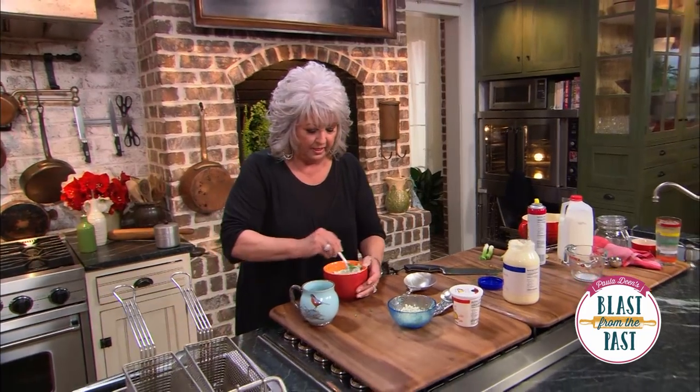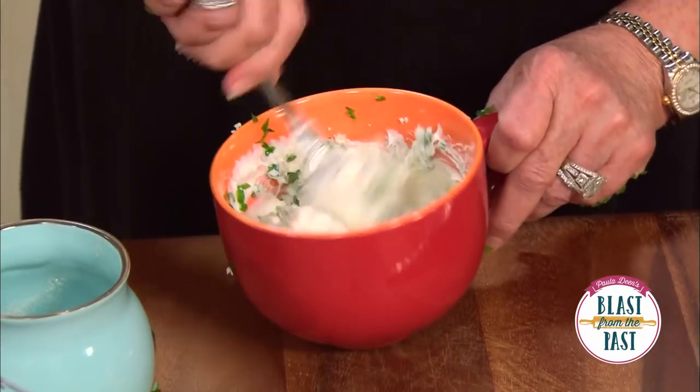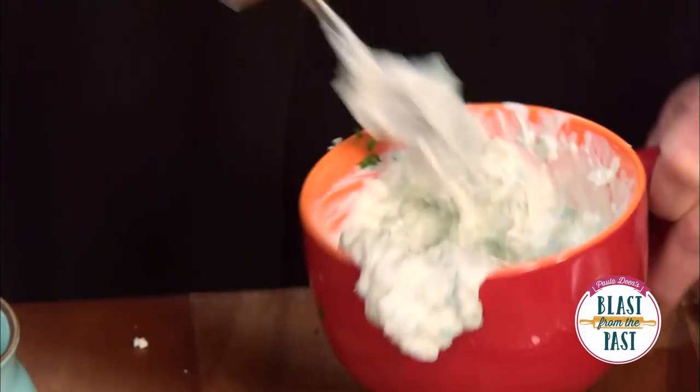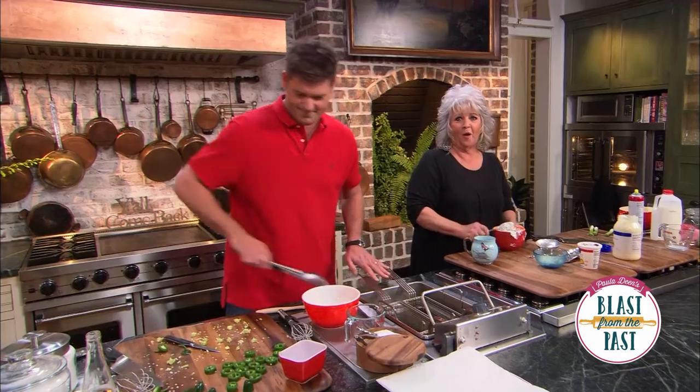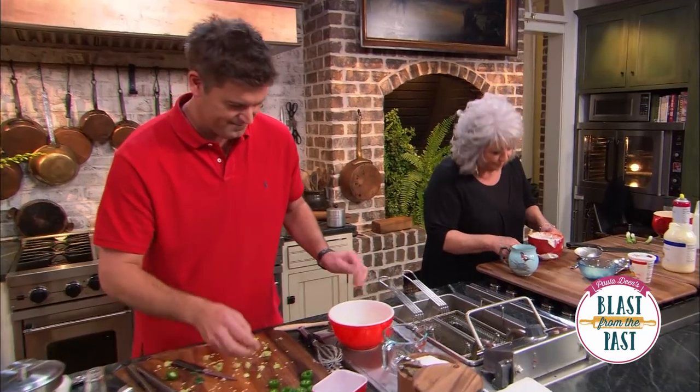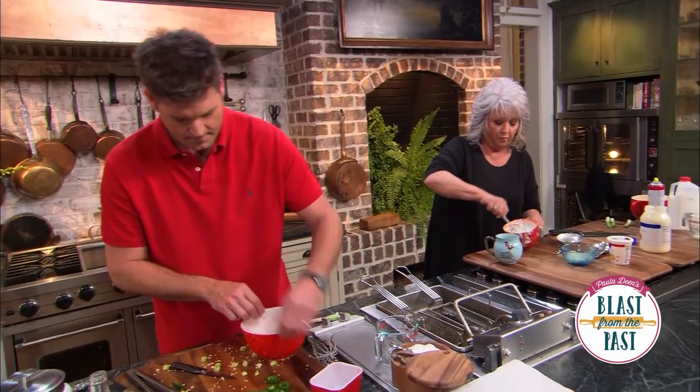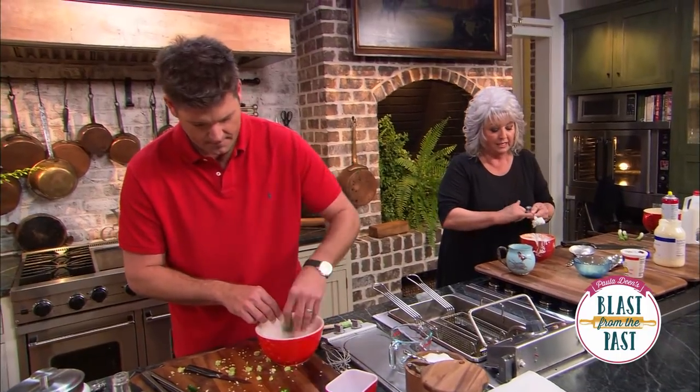And now the last ingredient to go in is half a cup of crumbled blue cheese. Look at that, Jamie — did it turn out? Yes, this is going to be a wonderful dip. Get back in there, you old blue cheese devil, you! And just that easy, I've got a wonderful blue cheese dressing dip made.